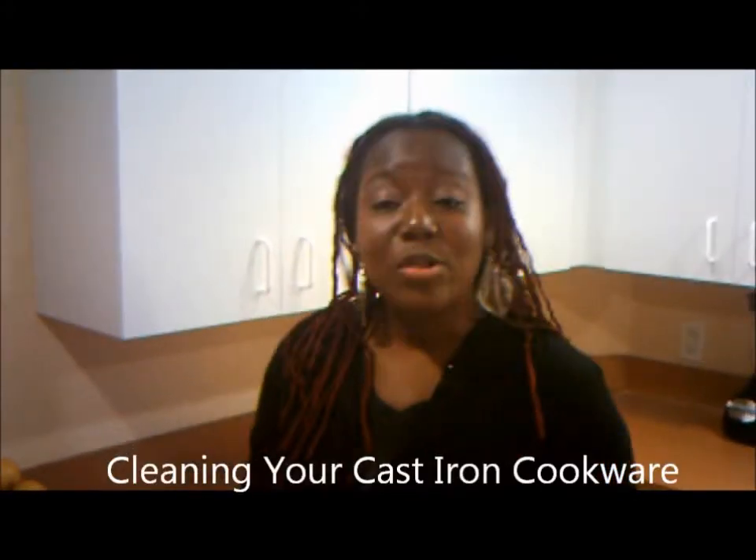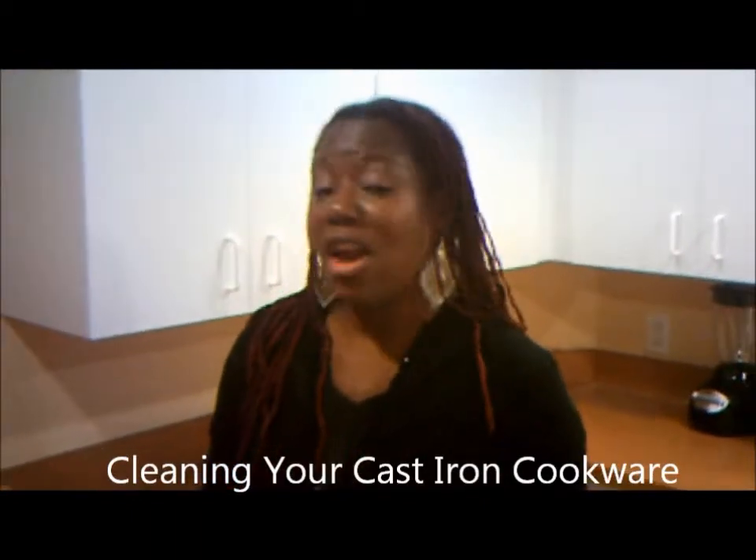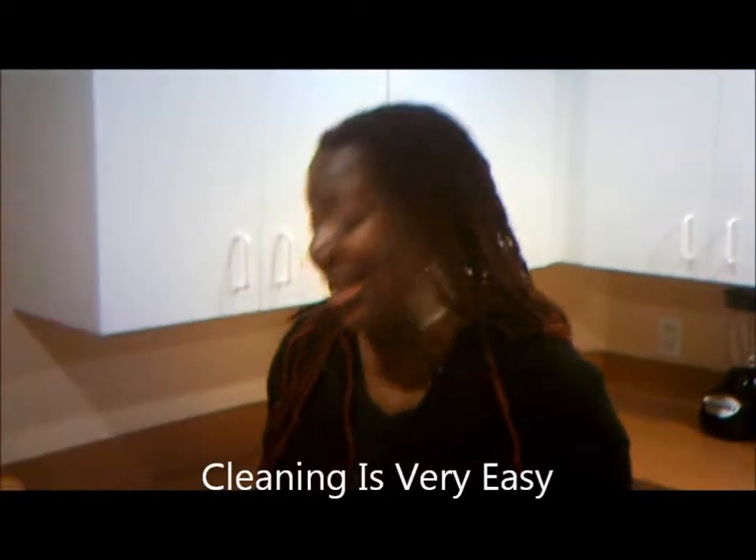Hi, this is Abigail again with mycastironcookware.com. What I wanted to show you is how to clean your cast iron cookware with no problem. One of the things I often hear people ask is how easy it is to clean the cookware — is it something where you have to scrub and stuff? The answer is no, it's quite easy.